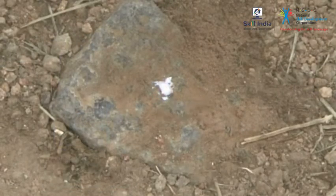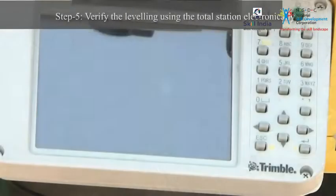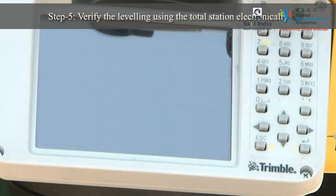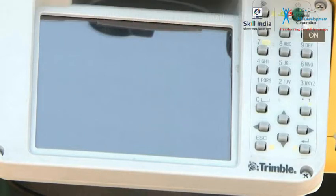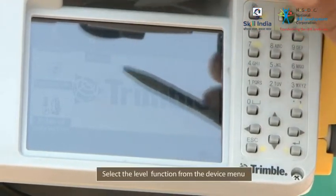Now, turn the total station on by holding the on button until you hear a beep sound. Select the level function from the device menu.